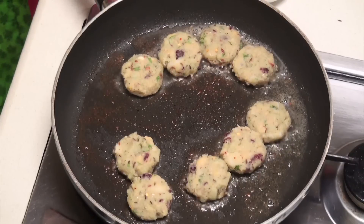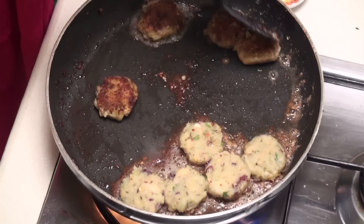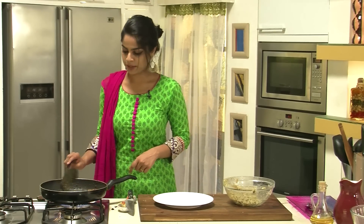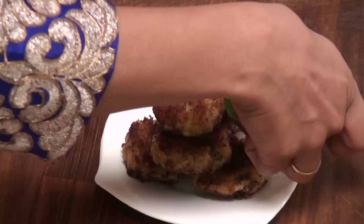We're going to fry these till they're nice and golden brown on both sides and then we can get ready to serve. Now that they've gone golden brown on one side, we're going to flip them over and cook till they get the same colour on the other side as well. The Tikkis are done — I'm going to quickly get them on an absorbent paper. We're going to garnish with a sprig of mint. Here it is — a fabulous Sweet Potato Tikki recipe using unusual ingredients like dried cranberries, water chestnuts, and chickpeas that you don't normally find in a Tikki. Make sure you try it!